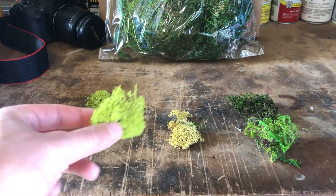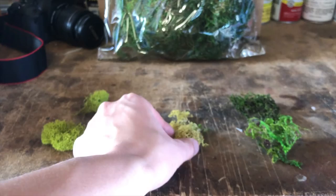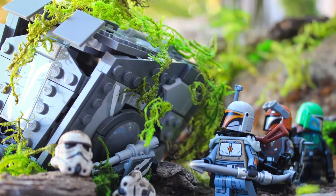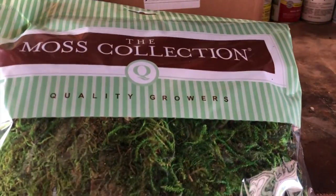One of my favorite elements to add to any shot is artificial moss. It's easy to manipulate, and in my opinion it's something that really makes your scene feel realistic if added appropriately. There's all different types of artificial moss, so I recommend buying a variety of sorts. You can typically find this sort of thing at your local craft store, and there's also tons of online retailers as well.